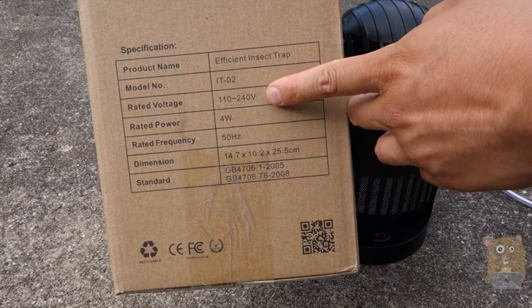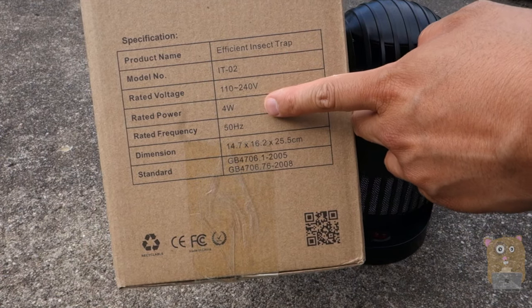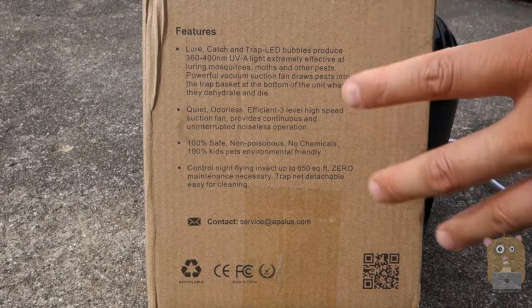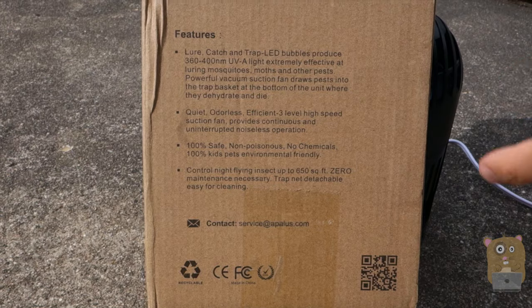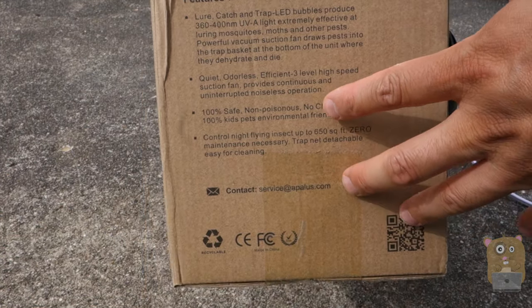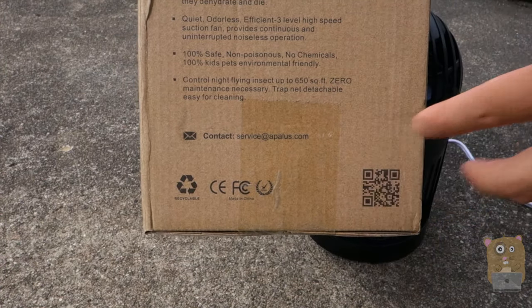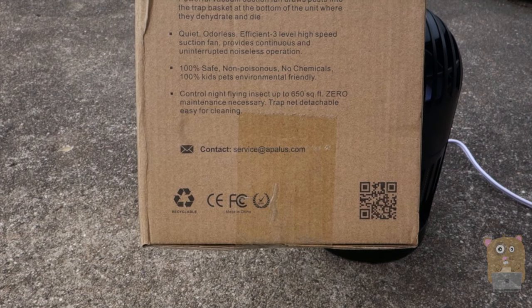Here's the model number. It is universal 100 to 240 volts and only consumes about 4 watts of power. Here are its features: it lures insects using ultraviolet LEDs, and it has a fan that draws insects down into the catch bin where they can't escape and essentially die. It's pretty quiet, odorless, and efficient — no chemicals needed, no poison — and it covers 660 square feet.